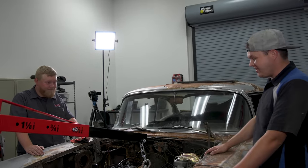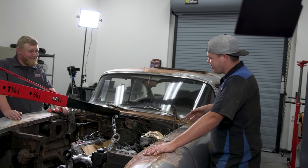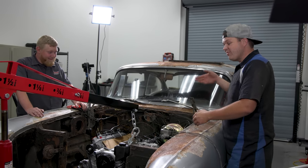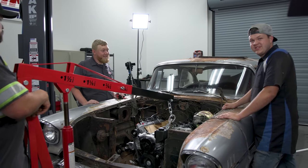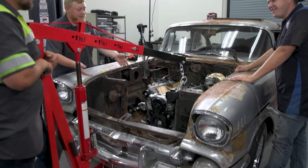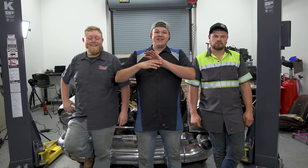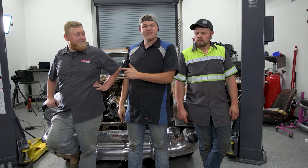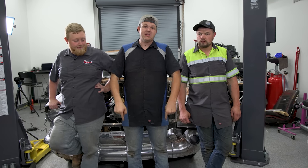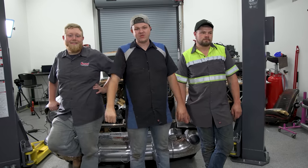Thank you Summit Racing — this wouldn't happen without them. We're not done yet, we're not on the road. We have a 1957 Chevy Bel Air two-door hardtop at Summit Racing headquarters with a 6.2 LS that we built today now in the car — 6.2, Turbo 400, 9-inch. All the good stuff. We're going to take a break for the weekend and be back Monday to get this thing hooked up and driving across the country. As always, we appreciate you — if you enjoyed this video, go check out this one.